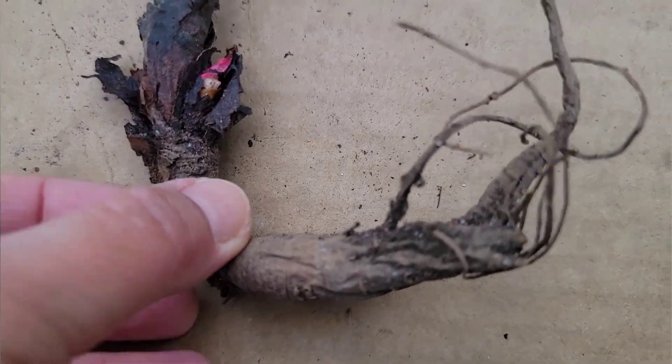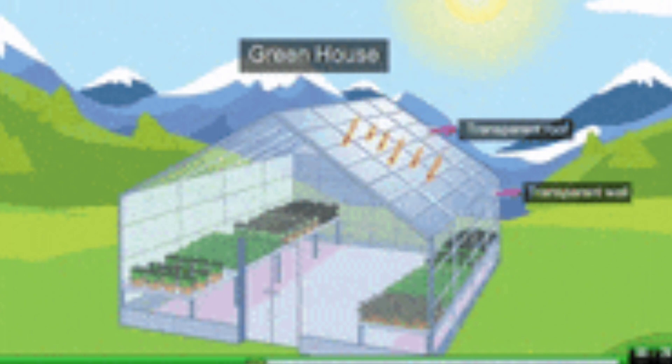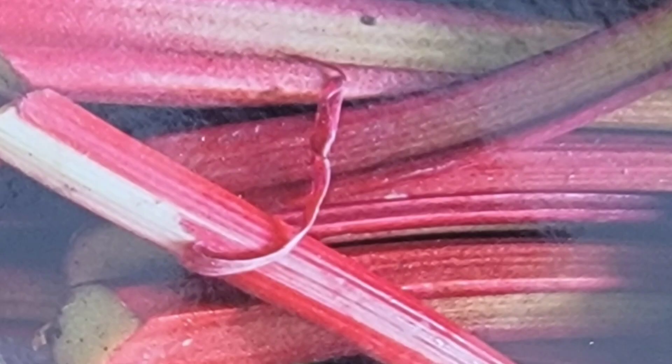The plant develops crowns and this can be used for early production by transferring field-grown crowns to warm conditions. Rhubarb grown in heated greenhouses is typically made available at consumer markets in early spring before outdoor cultivated rhubarb is available. Greenhouse rhubarb is usually brighter red, tenderer, and sweeter tasting than outdoor rhubarb.